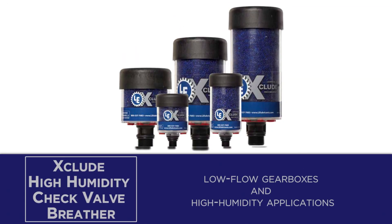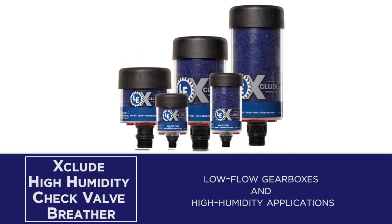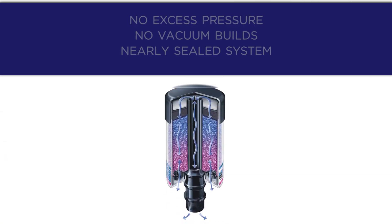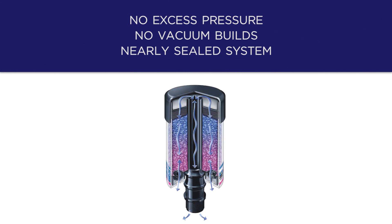The Xclude high humidity check valve breather is best suited for low flow gearboxes and high humidity applications with intermittent operation. It is outfitted with check valves to ensure no excess pressure or vacuum builds, and the internal check valve system creates a nearly sealed system.